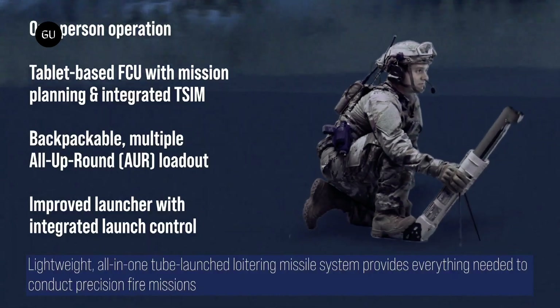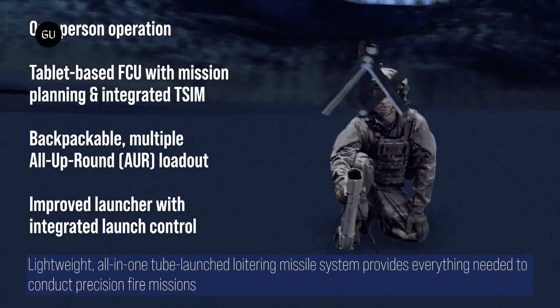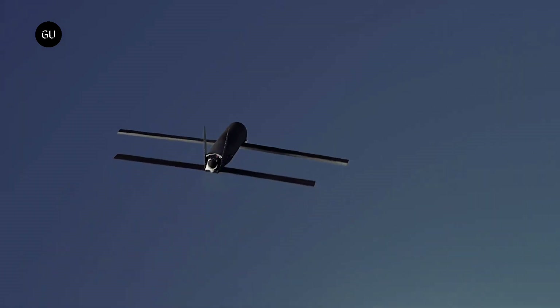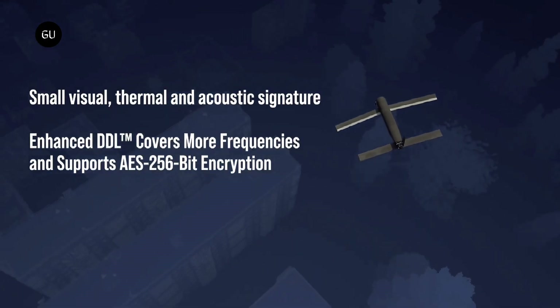This tube also includes an integrated control, and the system can be launched from land, sea, and mobile platforms. Once aloft, the new Switchblade has a top speed of 100 miles per hour and a flight endurance of 20 minutes, 5 minutes more than the previous version.